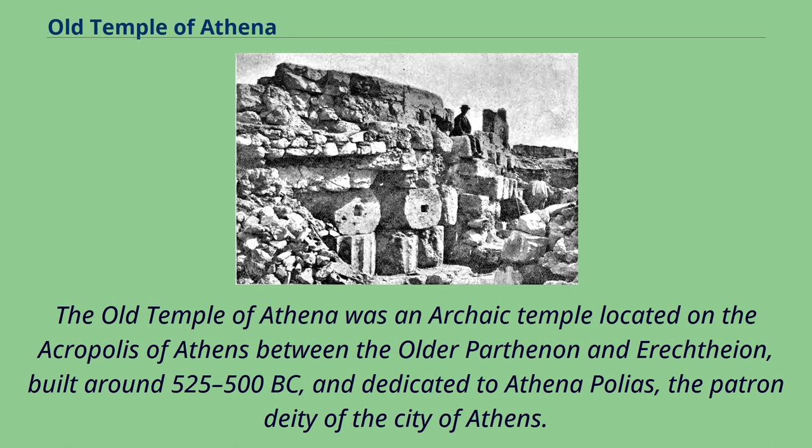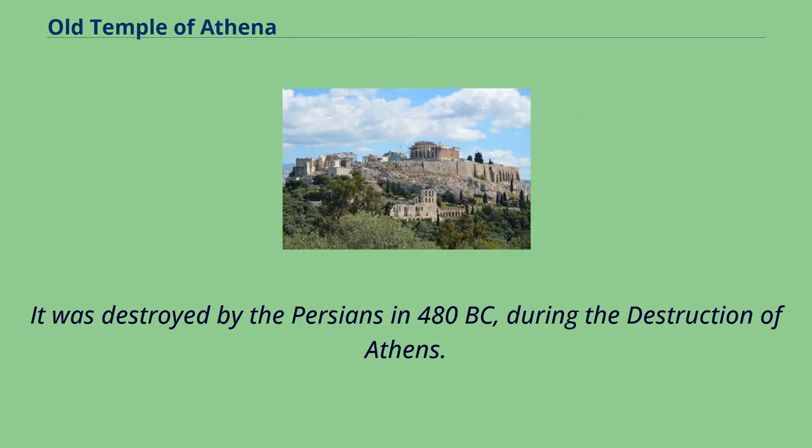The Old Temple of Athena was an archaic temple located on the Acropolis of Athens, between the older Parthenon and Erechtheion, built around 525–500 BC, and dedicated to Athena Polias, the patron deity of the city of Athens. It was destroyed by the Persians in 480 BC during the destruction of Athens.